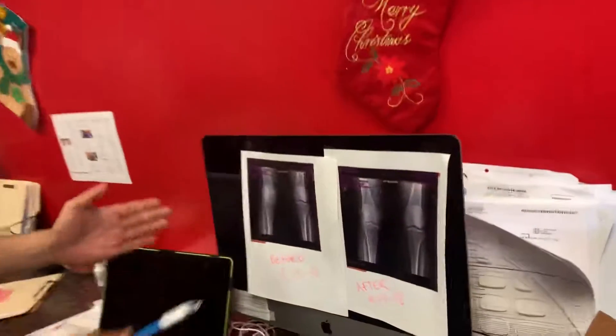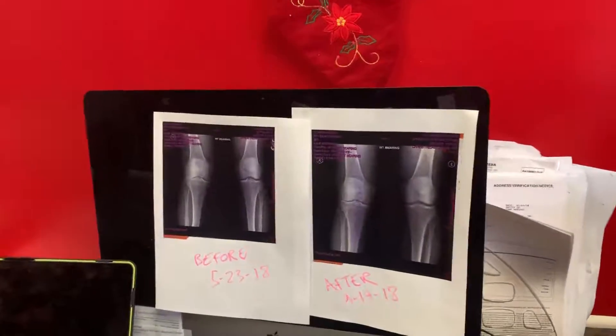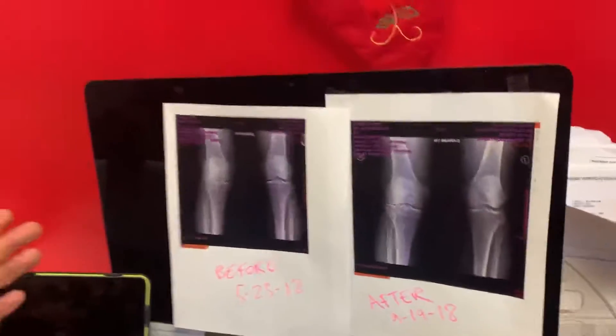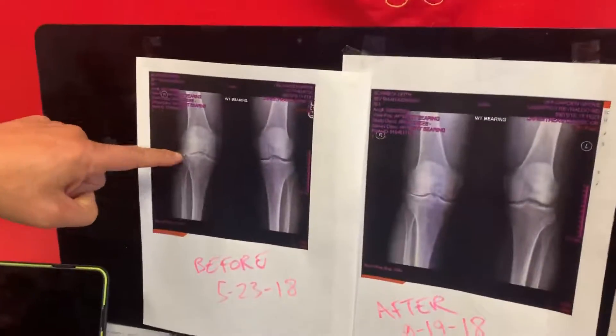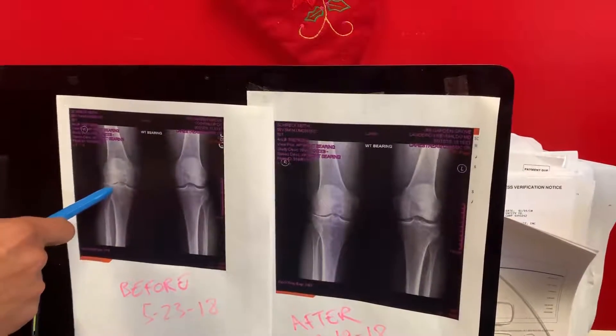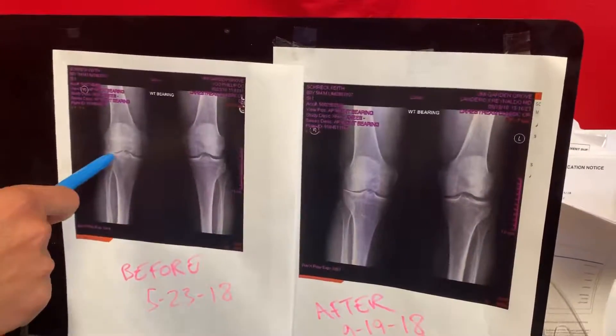We are doing a before and after comparison of when Keith — Shrek — had a bone-on-bone osteoarthritic knee causing severe pain, scheduled for a knee replacement. He did not want that. And you can see clearly it's bone-on-bone before the 5/23 x-ray.